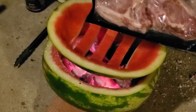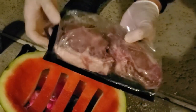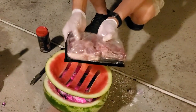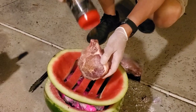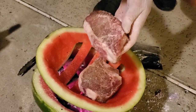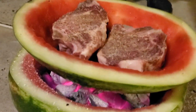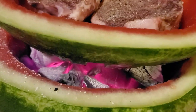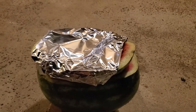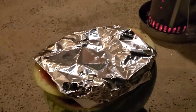I have here some dry-aged pork chops from Compart Duroc, all the way from the Midwest. Season it with some rub. Put a little bit of foil over it so it cooks a lot faster, once we get it to about 135–140 degrees.